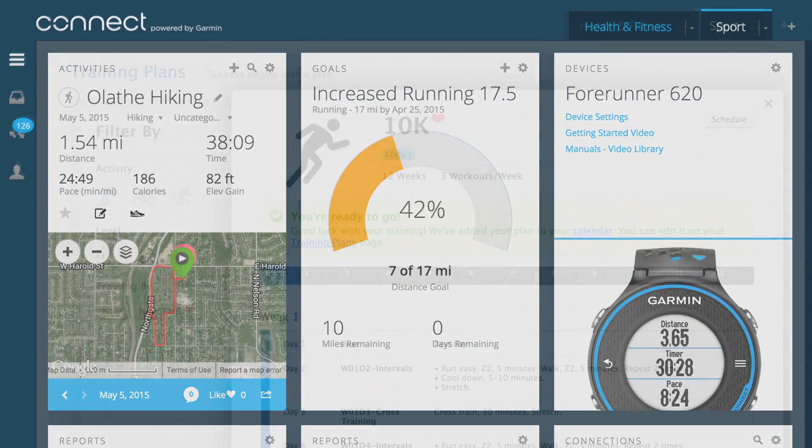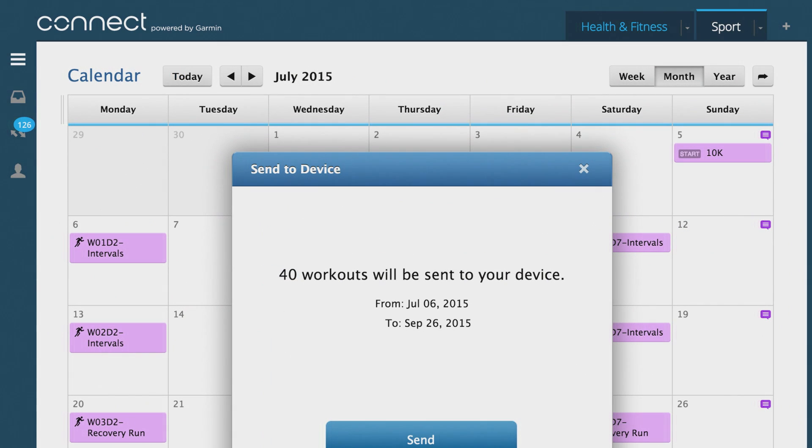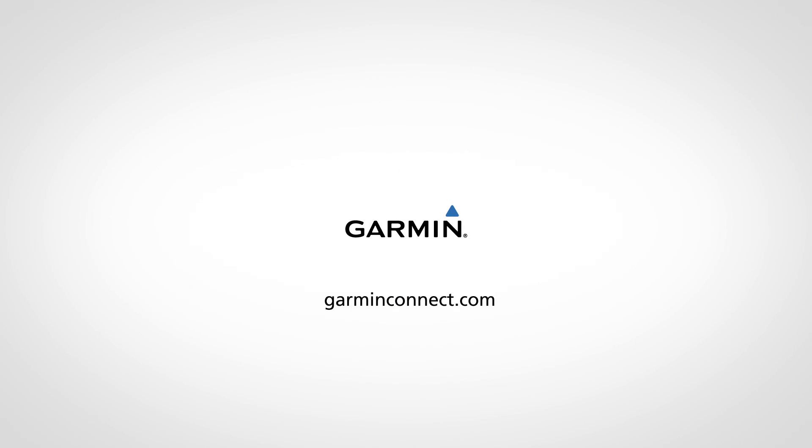To find heart rate zone training plans, which can be scheduled and sent to your 4Runner 225, log on to Garmin Connect, our free online community where you can save, plan, and share your workouts.